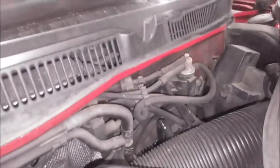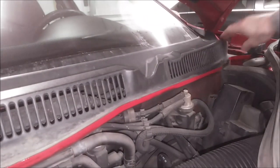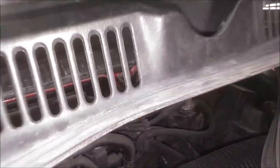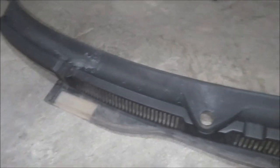Now we can maneuver this cowl piece out of here and it just pulls right out as you can see. Mine is actually broken on this side, and it was very annoying going down the road when this whole thing would vibrate against the windshield — and that's why I decided to purchase a new one.